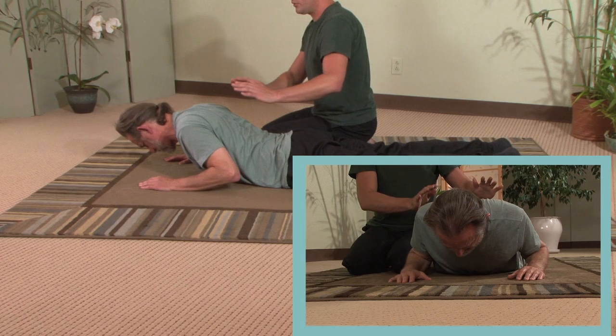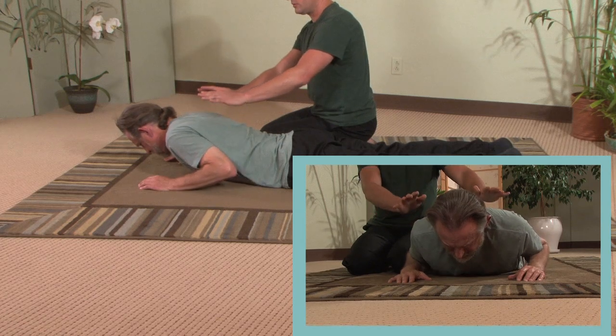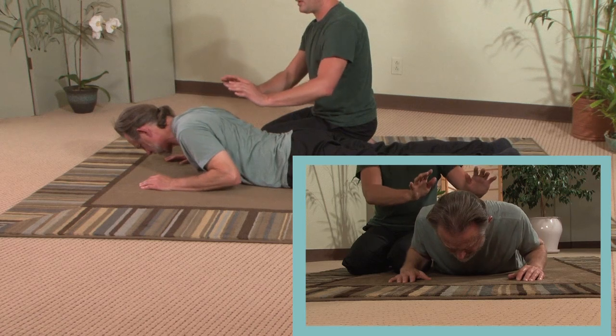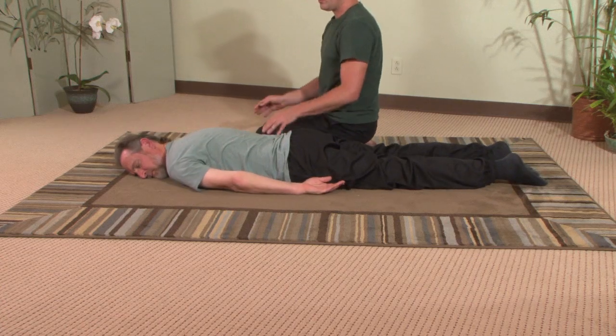Good. And reverse directions. See if you can make it nice and smooth and round. And rest. Come down and bring your arms by your side, your head resting upon one of your ears.